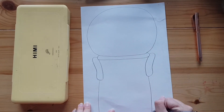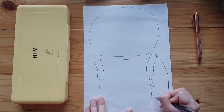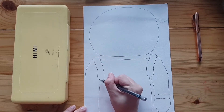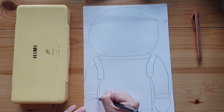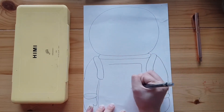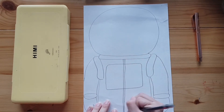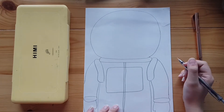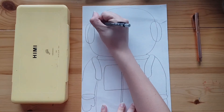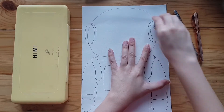Pause the video whenever you need to. Once you're done adding in the basics, it is time to add some decorations. What do you think you can add to the helmet and suit to make it more interesting? Perhaps a logo or some buttons on the suit? We are not drawing the face today as we will be cutting a window out of the helmet.